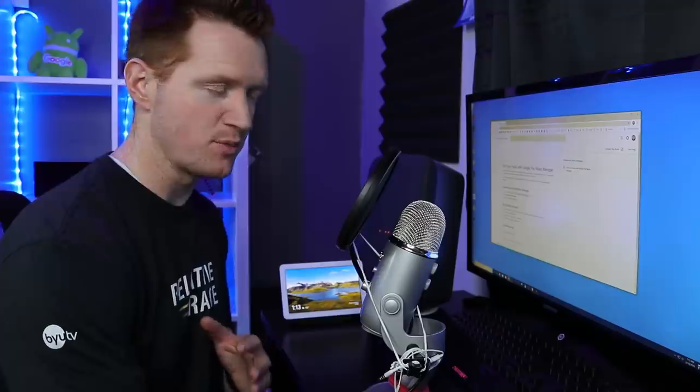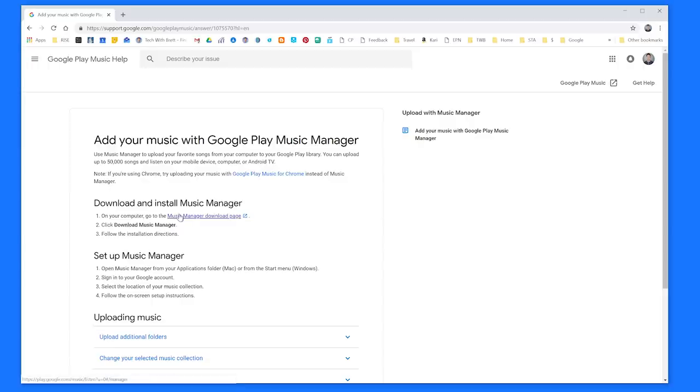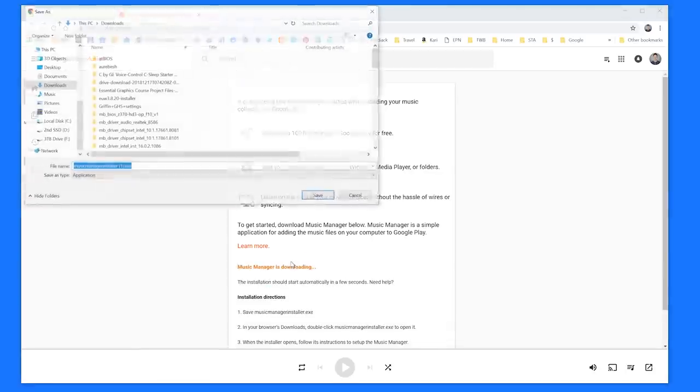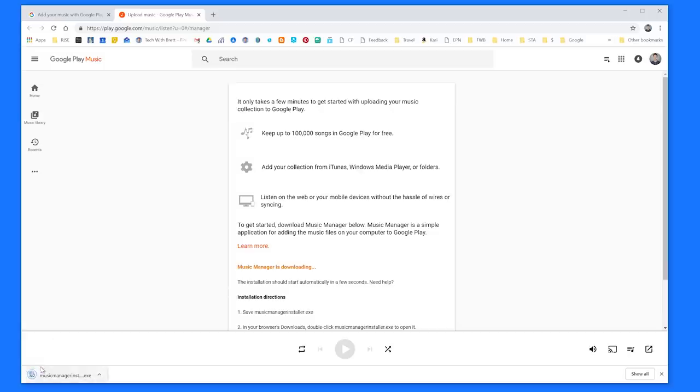Now you do have to have a computer to be able to do this — you can't do this from your phone or tablet. So here we're going to select Music Manager Download. It's going to take us into Google Play Music. Here it says we can upload 100,000 songs to Google Play for free. We can add your collection of music from iTunes, Windows Media Player, folders, and then listen on the web or on mobile phones. So here I'm going to select Download Music Manager and then install it.